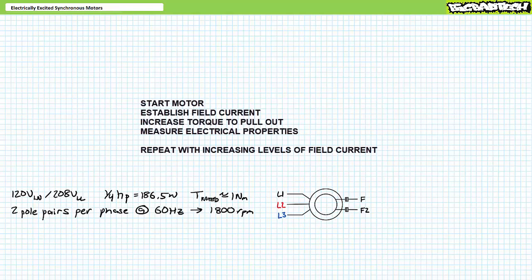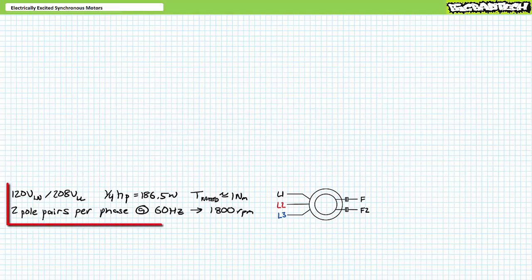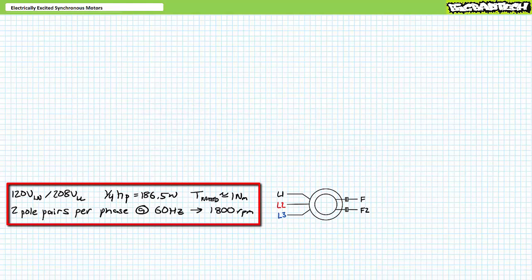Ultimately, we should be able to generate plots showing electrical and mechanical properties as a function of load torque and field strength, and ideally these real-world plots will closely match the theoretical expectations. For this exercise, we're using a quarter-horsepower rated electrically excited synchronous motor designed to operate with 120 volts line-to-neutral, 280 volts line-to-line, light industrial three-phase AC in Y configuration.